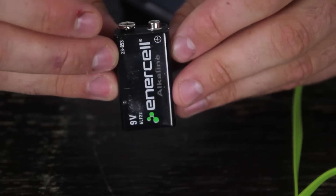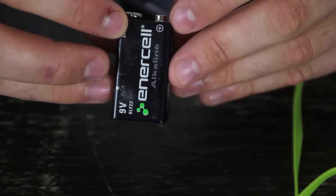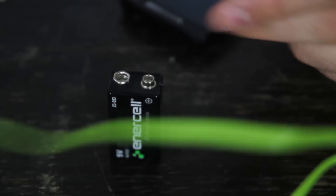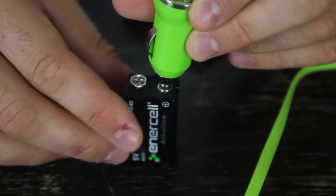Let's check this out. On every 9-volt battery, it says plus and minus. It tells you which one is plus, so this one is plus. This is where the 9-volt battery is gonna go.